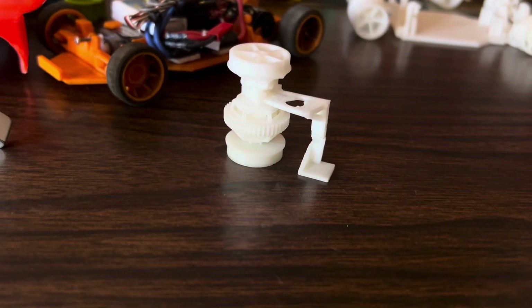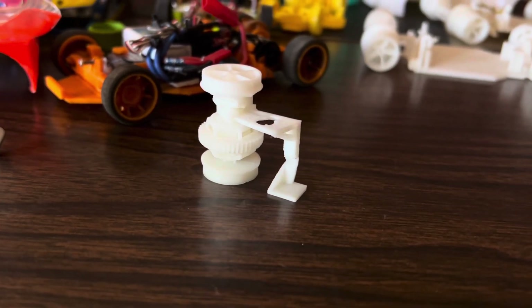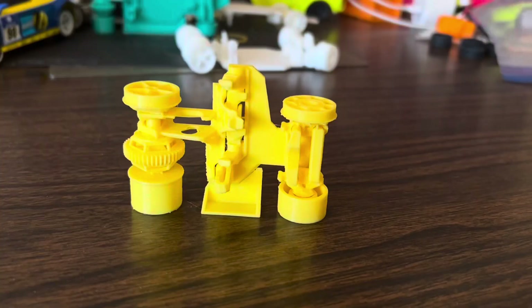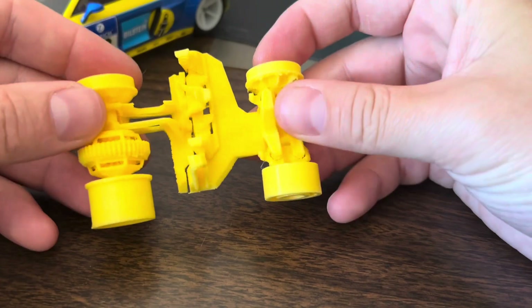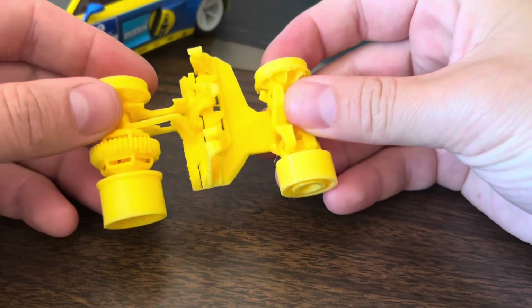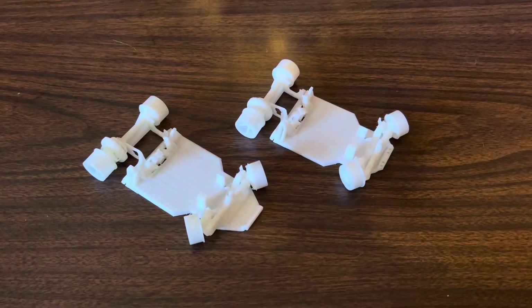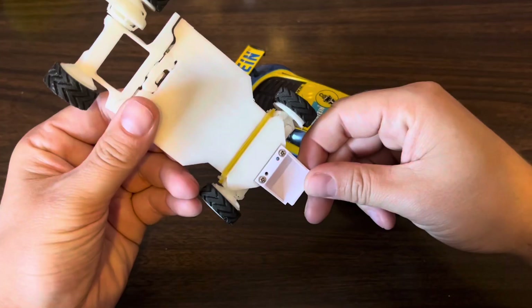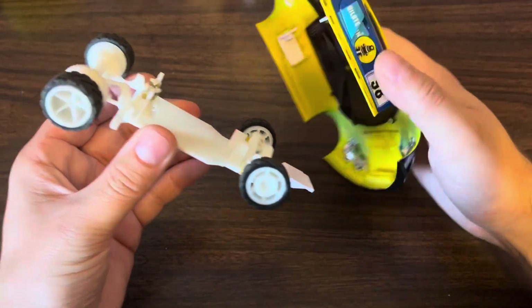I've included two test samples that you can use to dial in your settings instead of printing the full car. One is the differential by itself, and the other is the entire car with chunks taken out of it so it will print in less time. You will see two versions of the Turbo — one with the nose for the bodies that I designed, and one with screw holes to accommodate Kyosho Mini Z body clips.